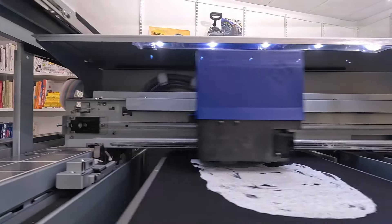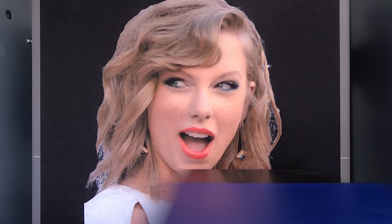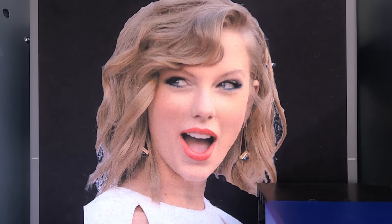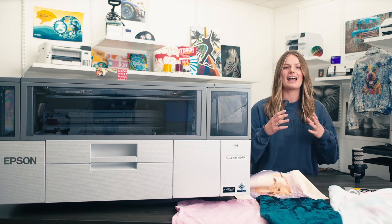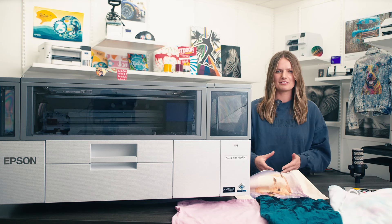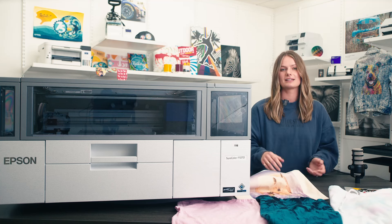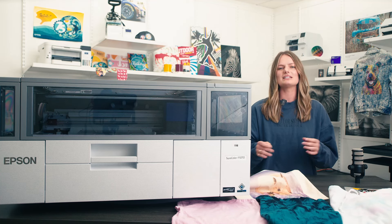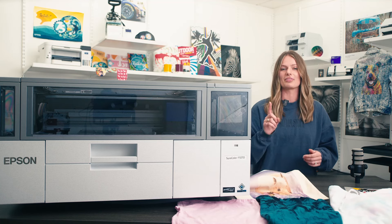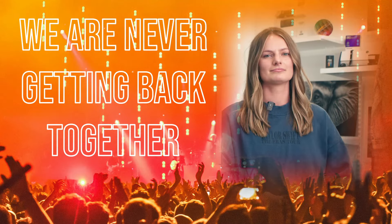DTG printing has come a long way. Years ago, you used to have to flush out and clean the white ink lines every month to keep your printer working, which was costly and time consuming. DTG is now easier than ever, and with the recent DTF advancements, all the people who have experienced the screen printing mess, heat transfer vinyl weeding disaster, and the old DTG technology are saying one thing: we are never ever getting back together. Like ever.